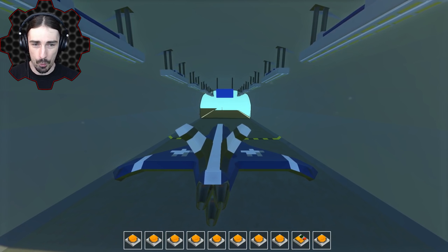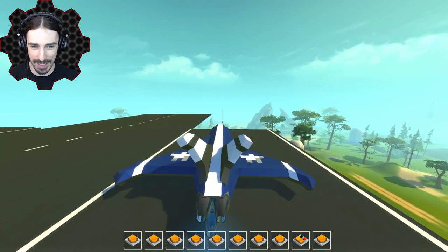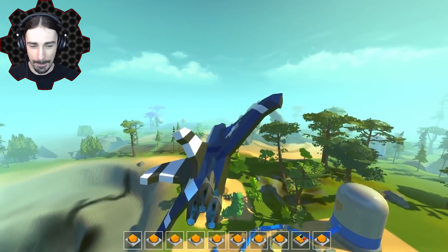Takeoff in three, two, one. It's a bumpy takeoff strip there. And there we go. Perfect.